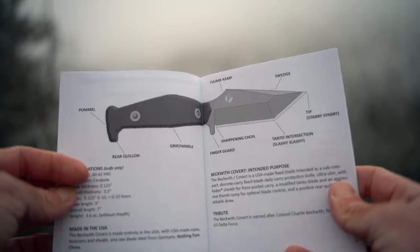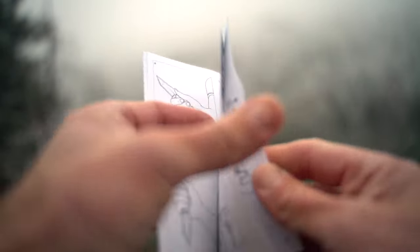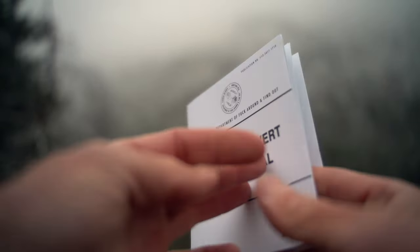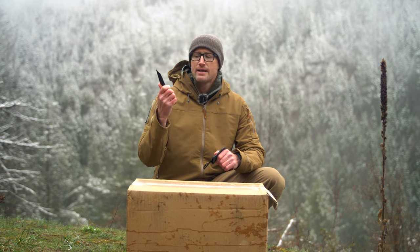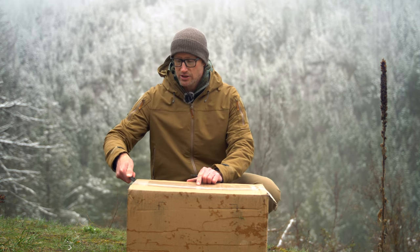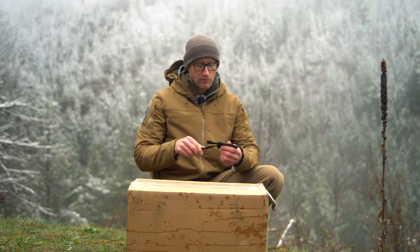Right here is the Covert Manual. Inside, it gives you all the nomenclature, parts of the blade, how to carry it, how to hold it, the proper way to draw it, a little bit of targeting — always good — as well as maintenance and care. Also worth mentioning: this being a defensive blade, they do have a trainer for it. The trainer is just finishing getting developed — these are just getting launched — and they will have an actual trainer for it. I'll be getting that shortly so I can do some training with this blade as designed.